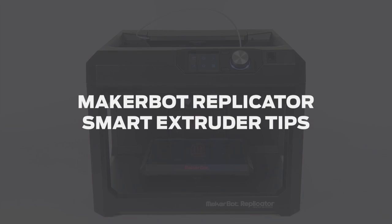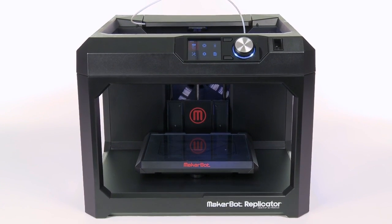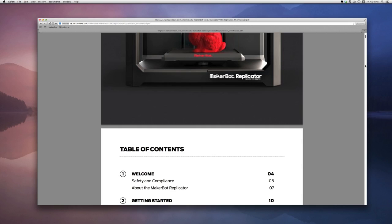We'd like to share some tips with you that will help keep your MakerBot Replicator smart extruder operating smoothly. Please make sure you read the user manual and avoid shortcuts.